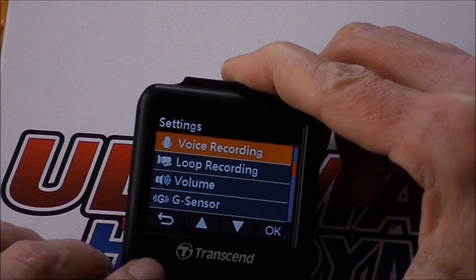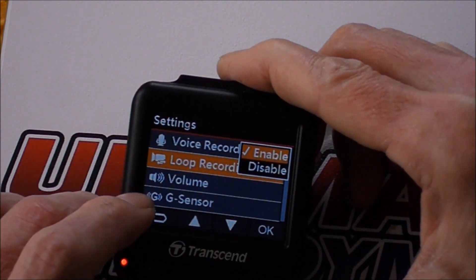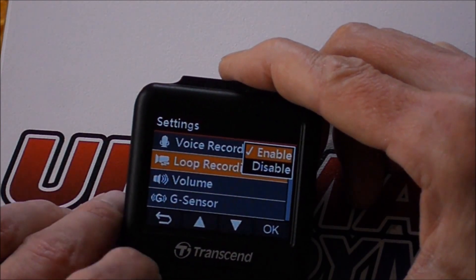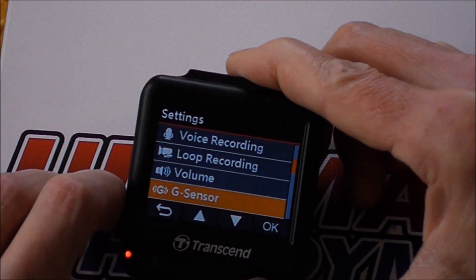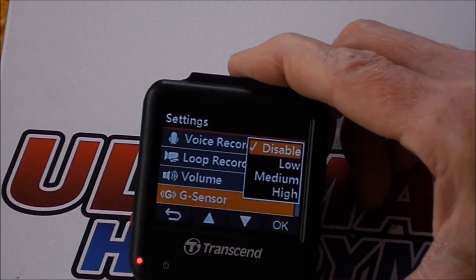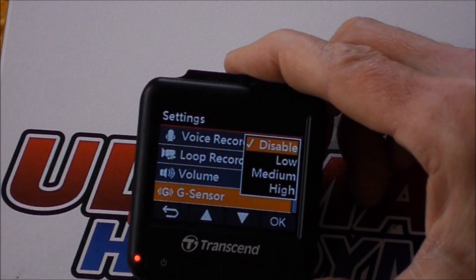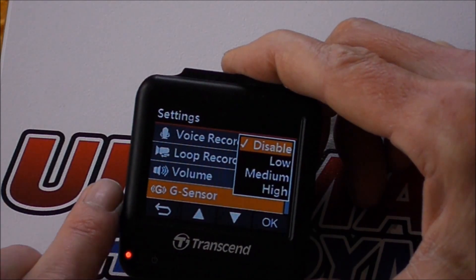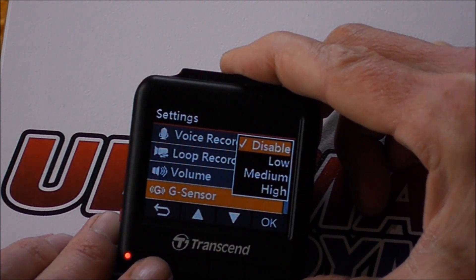Voice recording is on or off, but you can also toggle it with that dedicated button anyway. Loop recording is enabled, which means when your memory card is full it'll just overwrite the oldest file. Volume is self-explanatory. G-sensor — I've got that disabled. What I found is that it's so sensitive that even if you hit the smallest pothole it will save a protected file, and you can do a five-mile trip and fill up your protected files with little dinks and potholes. So I've disabled it — I'd suggest you do the same.